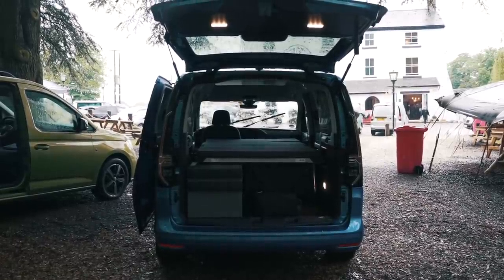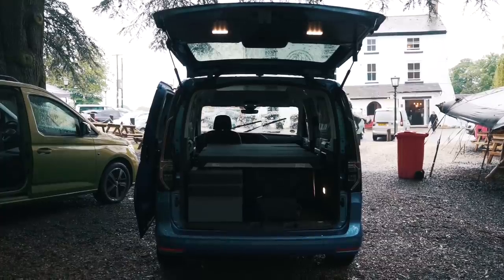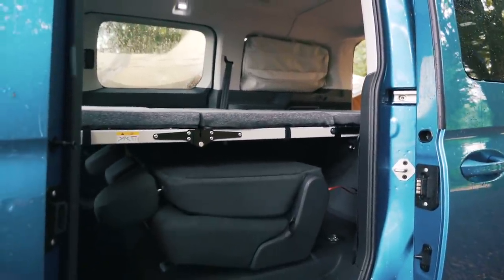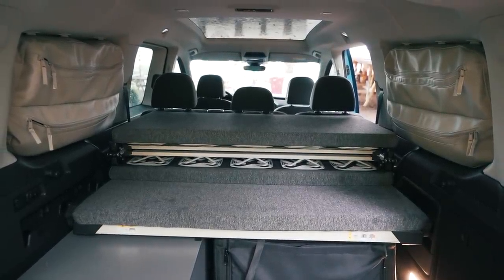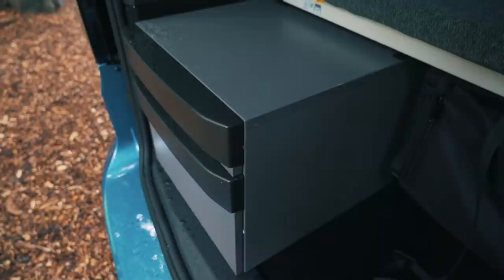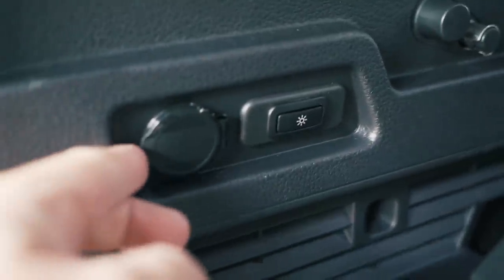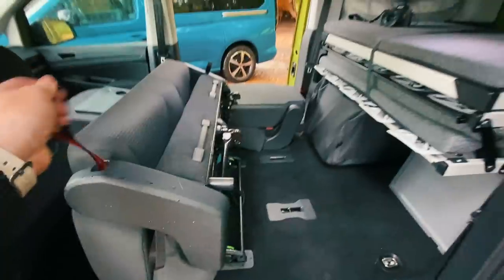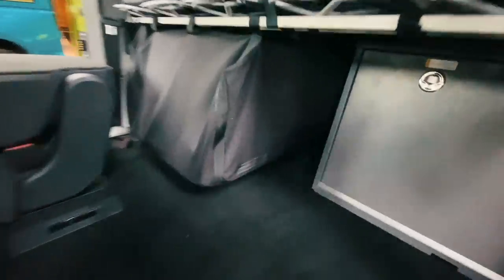The bed measures an impressive 198cm long by 107cm wide, making it only 7cm narrower than the California Ocean bed. One super cool feature is the fact that there is a panoramic roof above you when you're in bed as well. There's a 12-volt socket by the head of the bed plus switches for the interior LED lights. Behind the rear bench seats there's a security locker for the gas bottle that has a floor vent to ensure user safety.